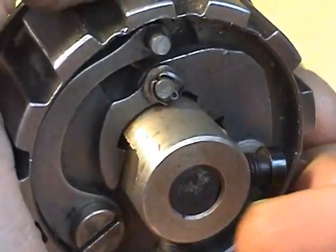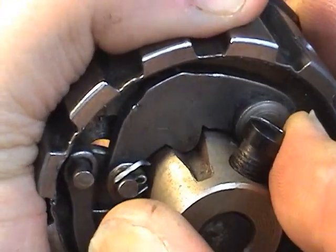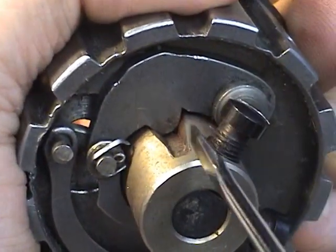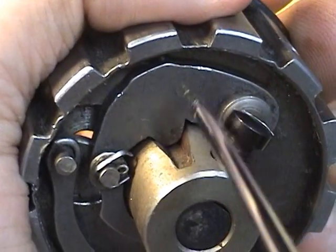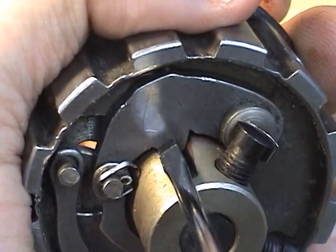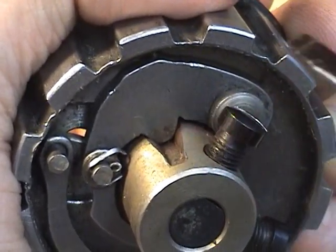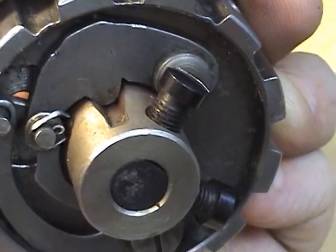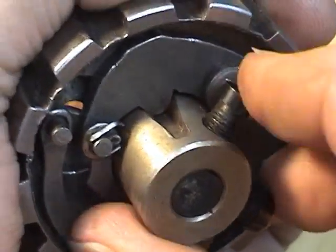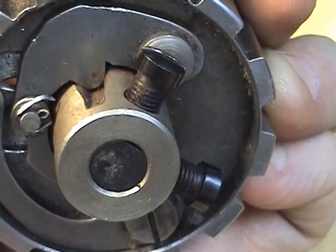Now if I go back and check, I have no play in that at all. When you can no longer get this play out, it's time to replace this piece. They used to sell these pieces separately and you can still find them at certain suppliers. So that's really all there is to it — it's nice and tight with no play. That's about it.